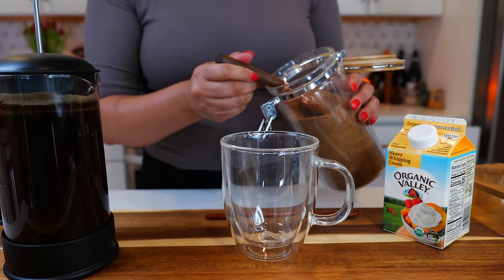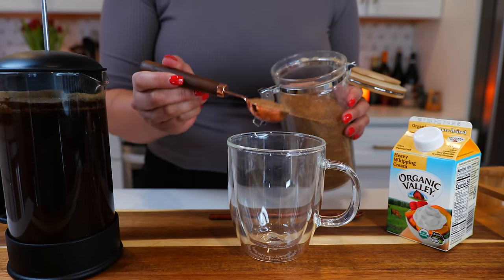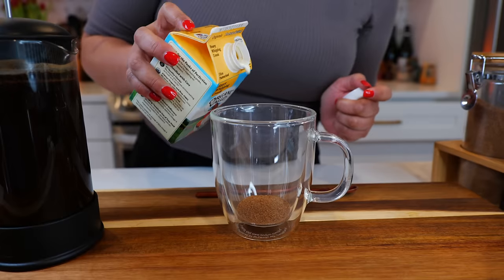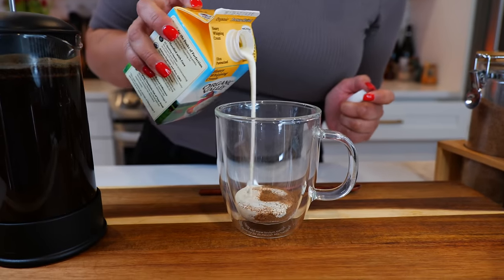I don't use white sugar for my coffee. I use coconut sugar because I feel it works a lot better for me and I don't get jittery. Then I use about one to two tablespoons of heavy whipping cream.